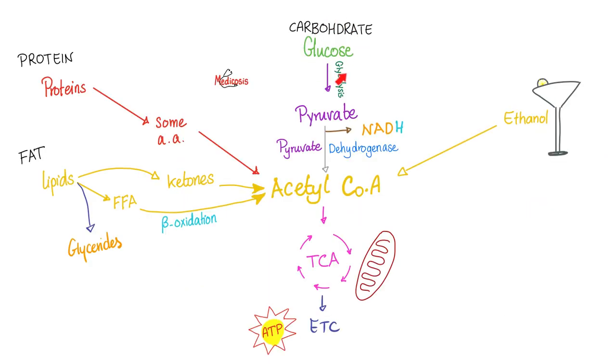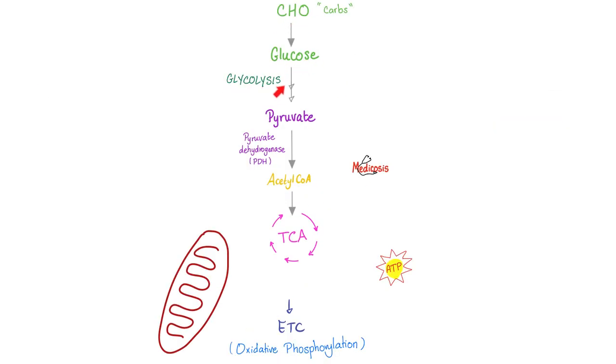Glucose by glycolysis gives you pyruvate. Pyruvate by pyruvate dehydrogenase gives you acetyl-CoA. Acetyl-CoA is king, because whether you're eating carbohydrate, protein, or fat, the end result is acetyl-CoA. If you have robust mitochondria and oxygen, enter into the TCA cycle — also called the Krebs cycle, tricarboxylic acid cycle, or citric acid cycle — which gives you energy, and then the electron transport chain, or oxidative phosphorylation, gives you energy again. The last two steps happen in the mitochondria; before that, you were in the cytosol.